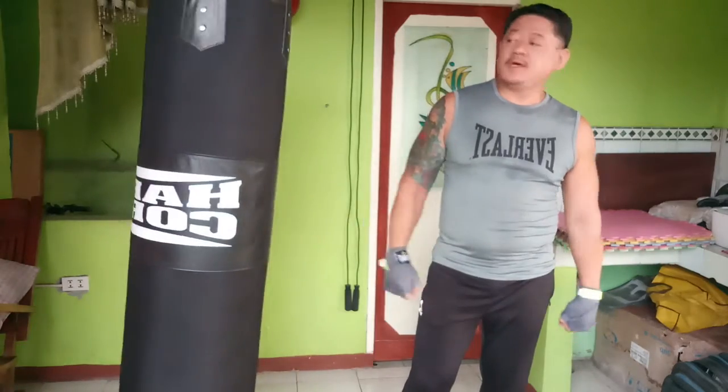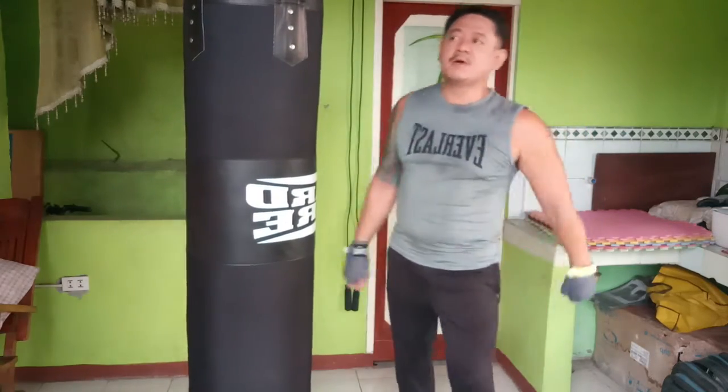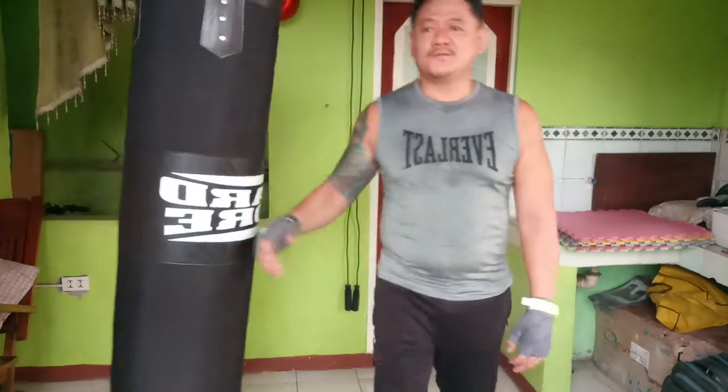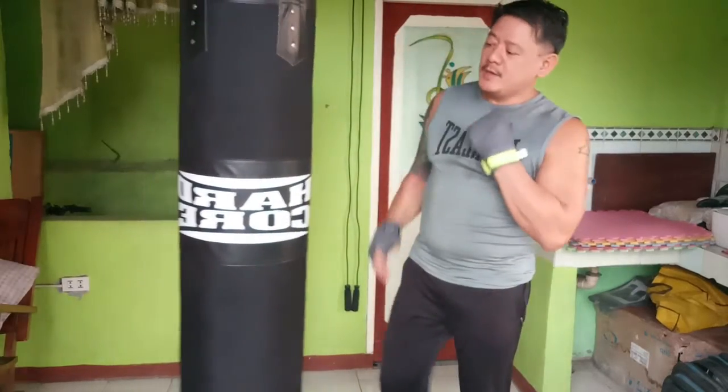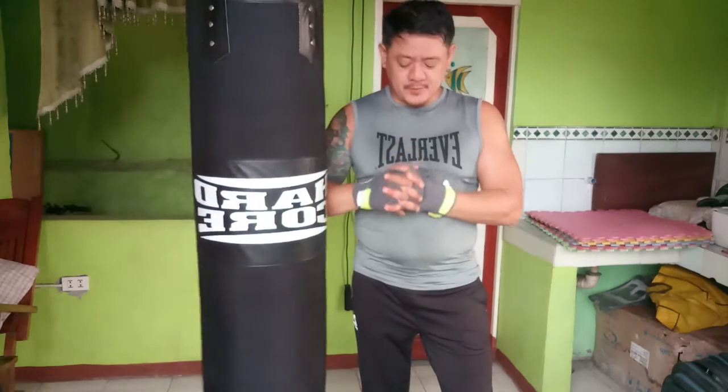Today I'll give you some info regarding the heavy bag — the equipment that we use for boxing, aside from other stuff like the speed bag, the skip rope, and of course the heavy bag. Unfortunately I'm still in the process of putting my speed bag here in my makeshift gym, so as soon as I get my speed bag I'll do a vlog about it, but for the meantime let's go first with the heavy bag.